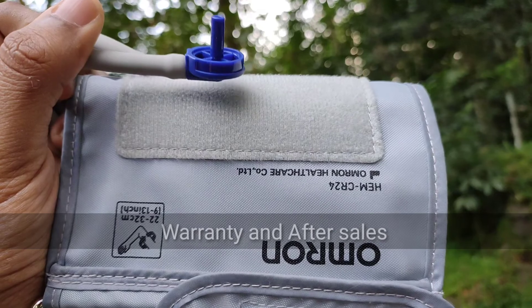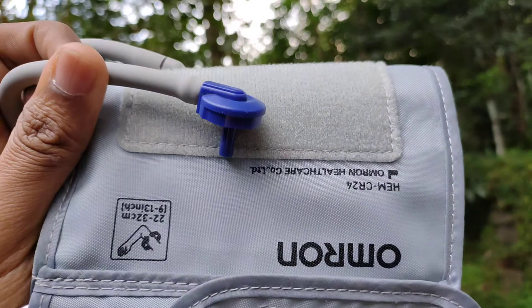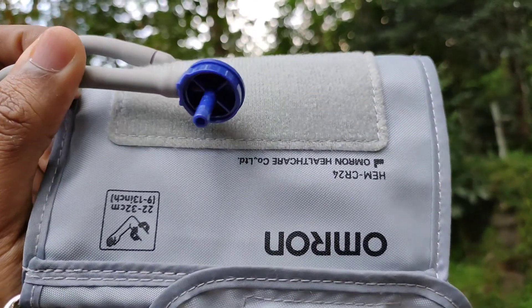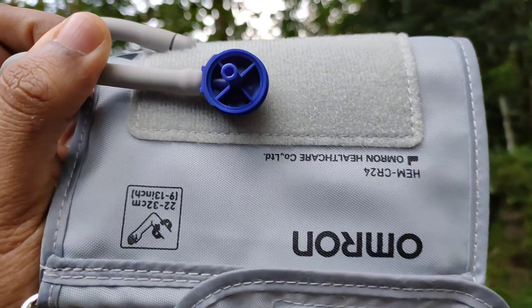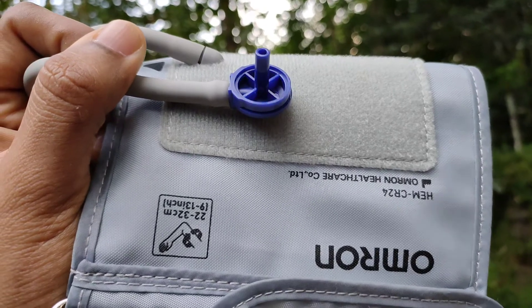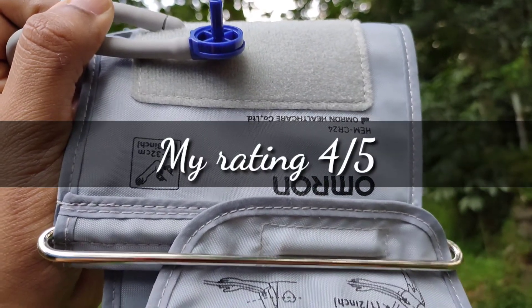When I ordered this product from Amazon, a 5 years of warranty was clearly mentioned in the product description but now they have changed it to 3 years, so I really doubt the after sale service. Based on the user experience, my rating for this product is 4 out of 5.